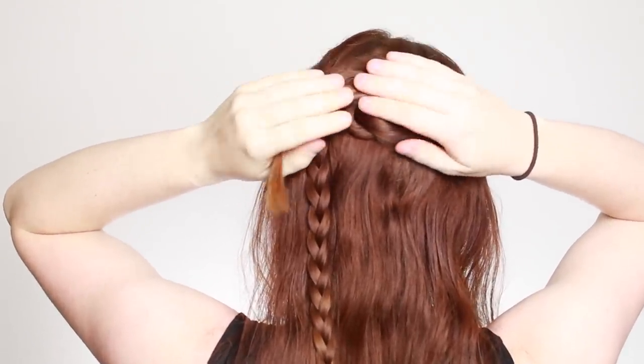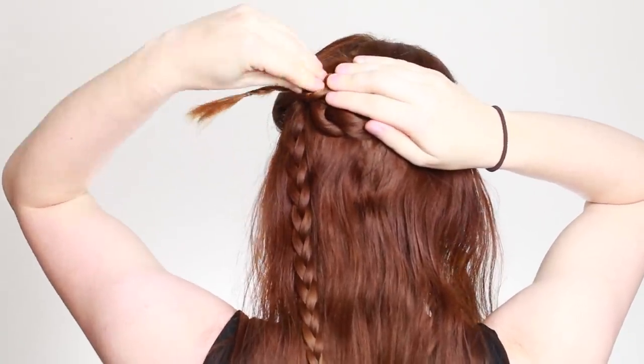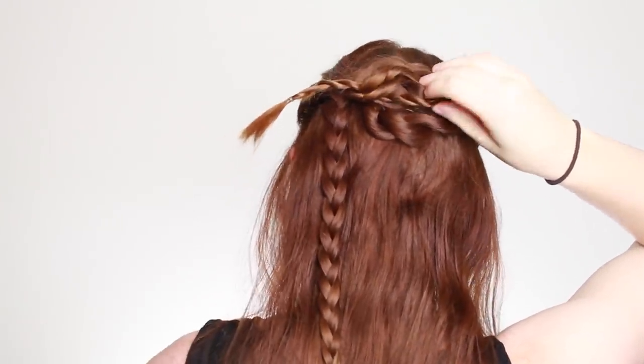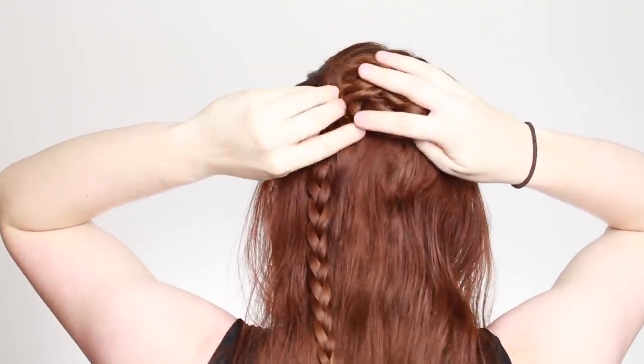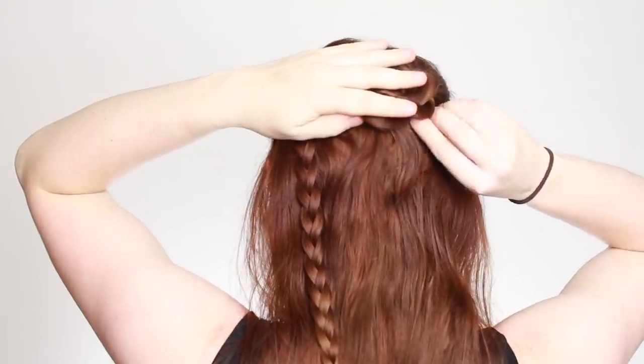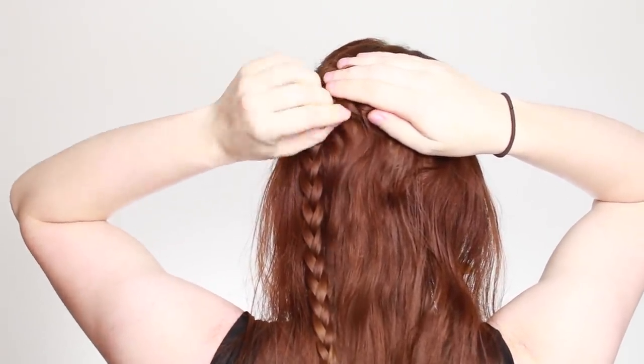Keep coiling up and pinning your braid into the bun. If your hair is particularly long, you can make the bun stand out more from your head by laying some of the braid over the top of the middle of the bun and pinning in place there. Once you reach the end of the braid, tuck it and the elastic holding it under the bun to hide them and pin in place.